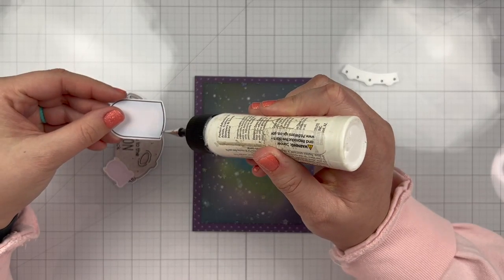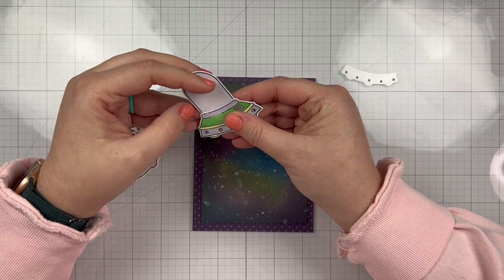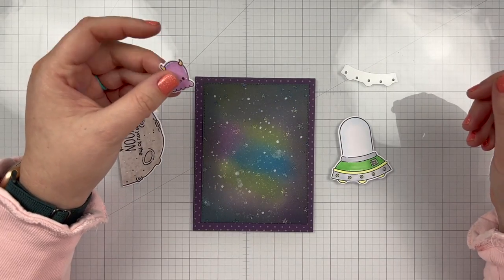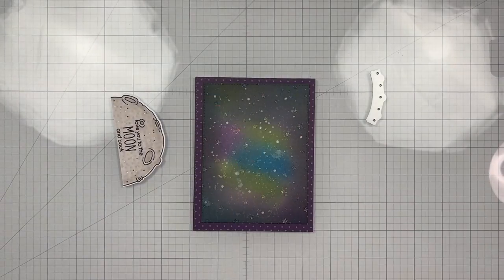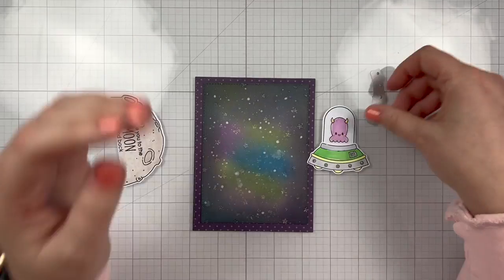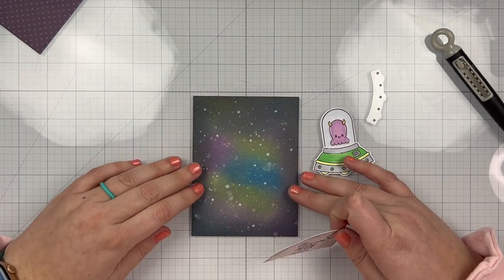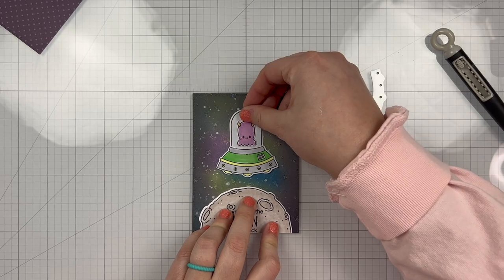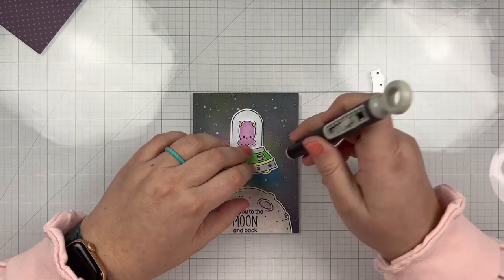I have all of my pieces and I'm going to go ahead and glue together my UFO. I have the flying part and then the little glass part where I will put my little alien inside. The reason I'm assembling as much as I can without gluing anything to the card is so I can figure out exactly where this UFO is going to go on my background. My sentiment is already stamped on my moon and that's going to go on the bottom center of the galaxy background. My little UFO will be hovering right above so I can get an idea of where I'm going to place the holes for my light.